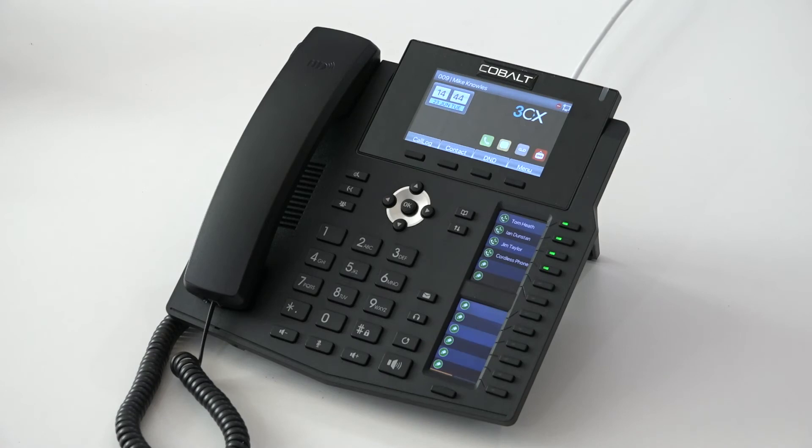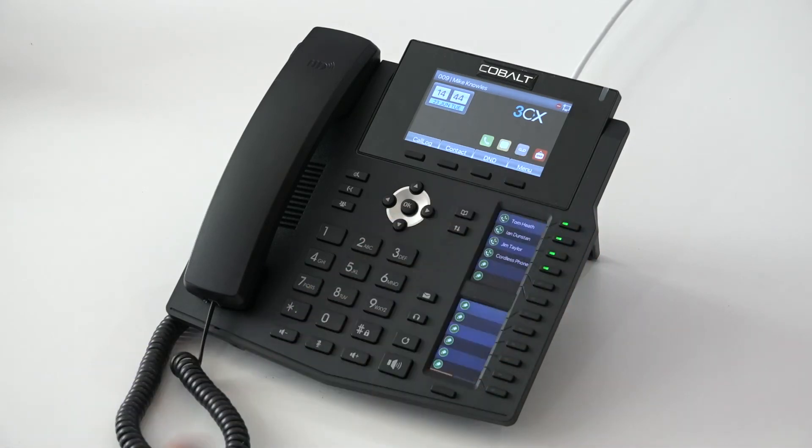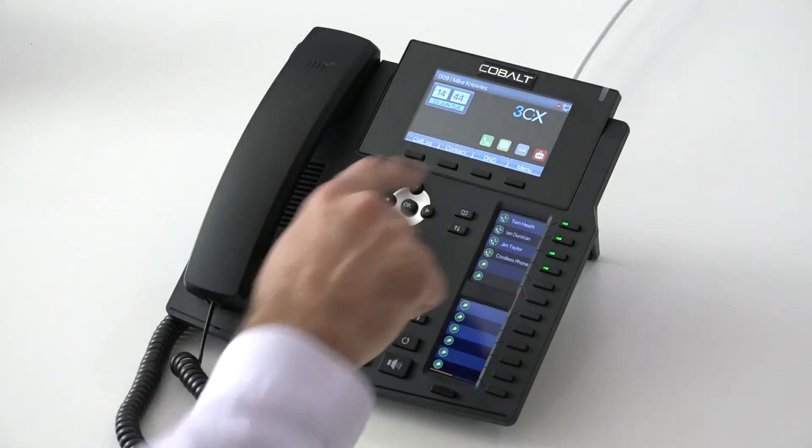Next to that we have the Do Not Disturb button. We can see when we go into Do Not Disturb because we get a little Do Not Disturb symbol appear on the screen. While we're in Do Not Disturb, we can still make calls, but we can't receive either internal or external calls until we turn Do Not Disturb off.